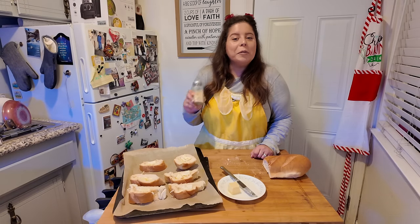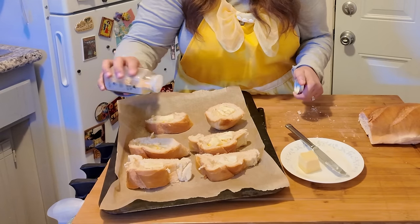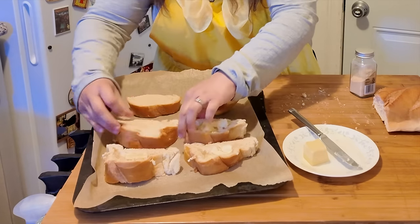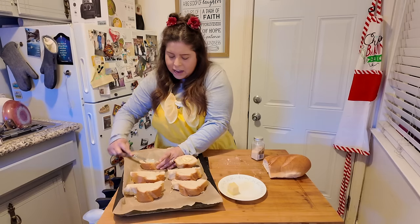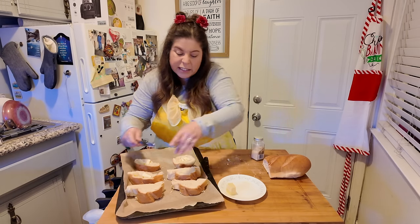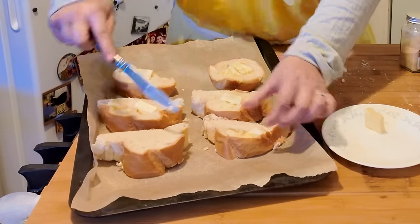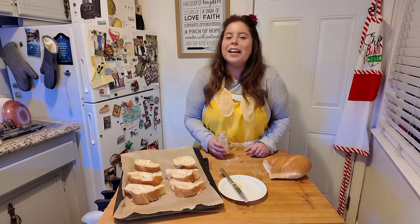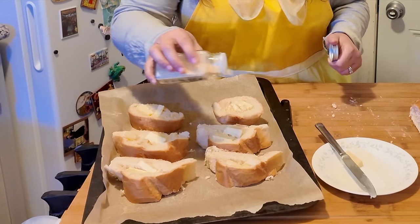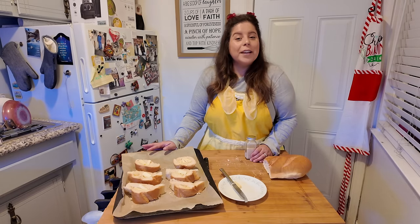Now that we've got the tops all buttered up, we're going to apply some garlic powder over it. We're going to turn them around and do the same. I think next time I make some garlic bread, I'm going to make sure that my butter is a little bit more soft — I think that's going to make things a little bit easier. Now we're going to apply our garlic powder over this side, and then place this into the oven at 350 for about 10 to 15 minutes.